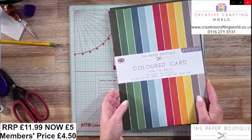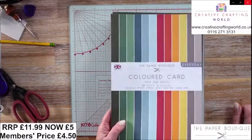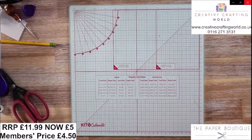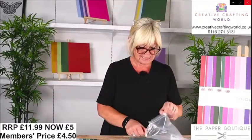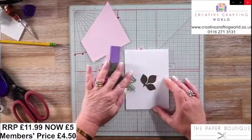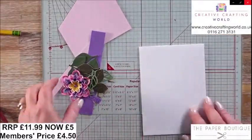Just to recap: they are £5 for a pack, £4.50 in the club, and you're getting 24 sheets, 12 colours, 210 GSM, and double-sided. We've got all of the other goodies on the website for you on our Creative Crafting World TV page, including the white card, the black card, the craft card, and you've also got Woodstock, which is on offer — check those out in a moment.